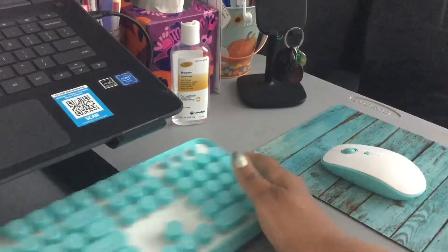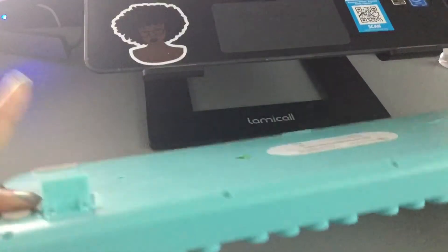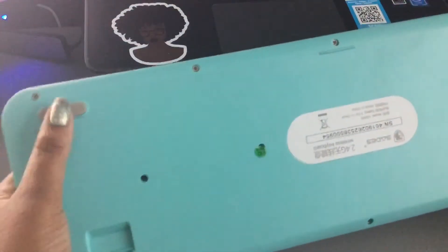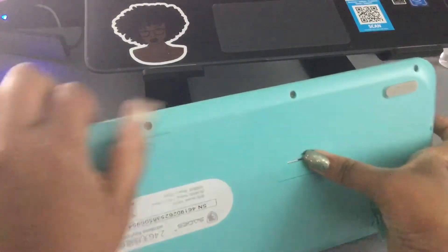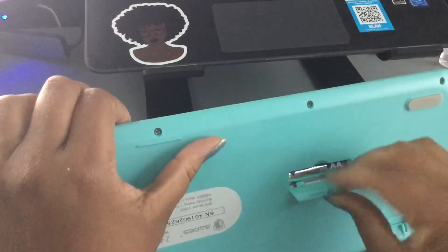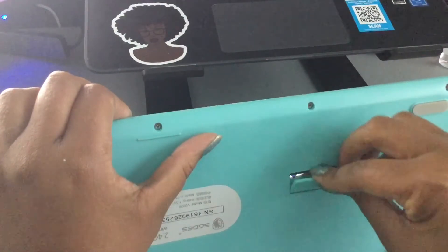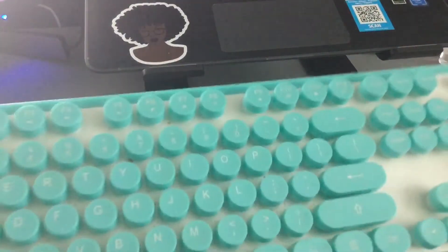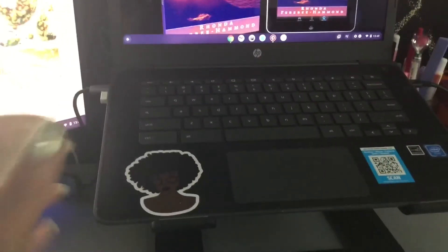This is the keyboard. We're going to flip it over. You have your kickstand to keep it secured so it doesn't slide around on your desk. You have the same little divot here — just pull that back, make sure you have a brand new battery, put it back on and you're good to go. Flip it over and put your kickstands up.